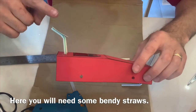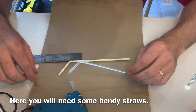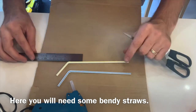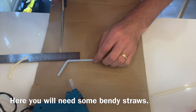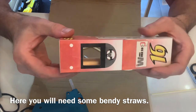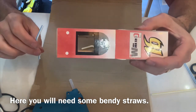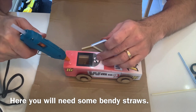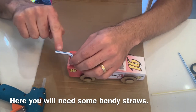Next we want to stick the spoiler to the back of the car. You'll need two bendy straws — bend the straws to around 45 degrees and measure from the top of the bendy straw about 3 centimeters (30 millimeters) and cut those off. On the top of your template you'll have two holes marked out — that's where you need to glue the straw. Place a blob of glue where that hole is and hold it there, with the pointy end of the straw facing outwards.